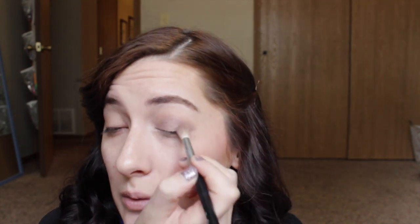Next I'm going in with my eye base — this is the Milani Shadow Eyes in Champagne Toast — putting that all over my lid. For eyeshadow I'm using my Lorac Pro palette because I'm working on panning it. I'll start with Champagne using the Sigma E55 Shading Brush all over the lid. Then I'm going in with Mauve and the Sigma E35 Tapered Blending Brush to run that in my crease. Then I'm going in with Garnet in the outer corner and into the crease a little bit.